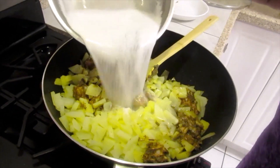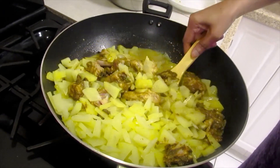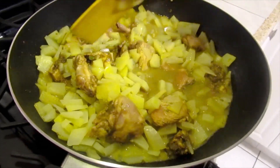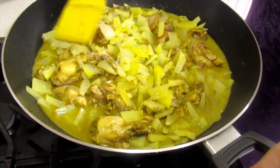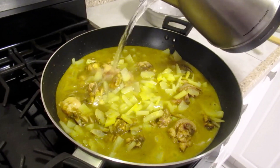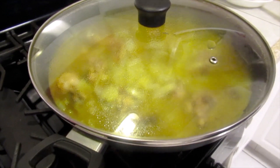And the coconut milk. I'll add some boiling water to cover the chicken and the papaya. Now we're going to cover and continue cooking.